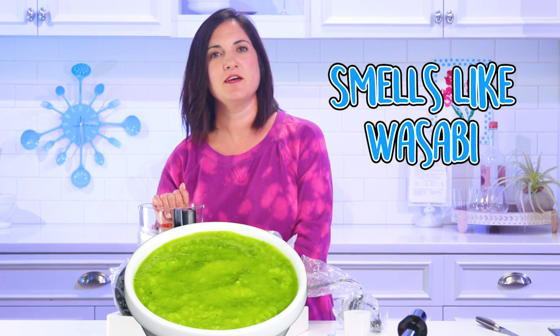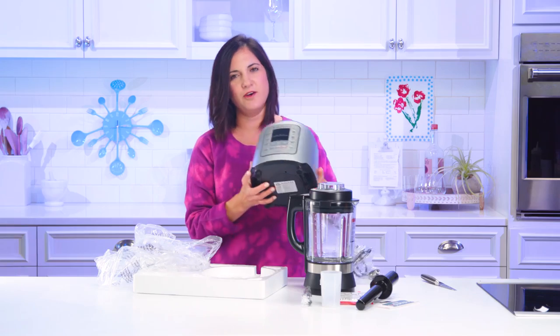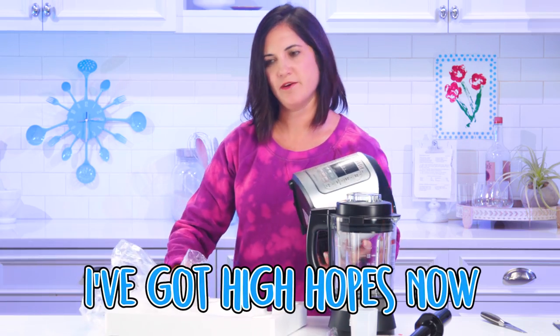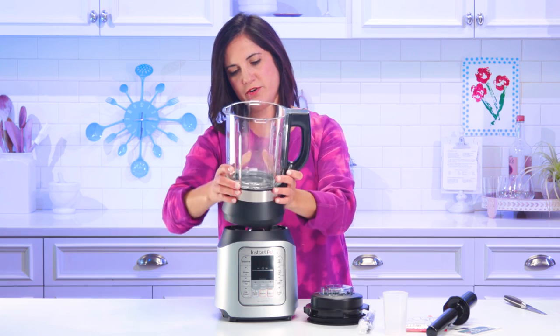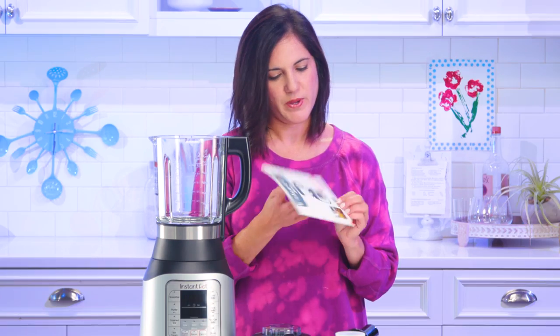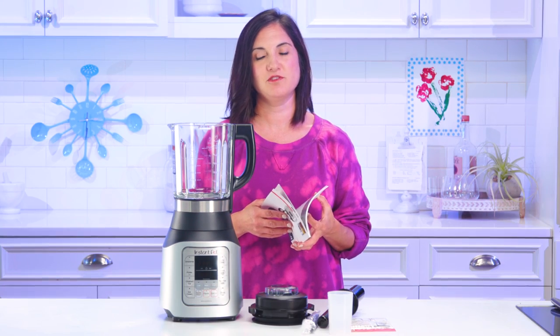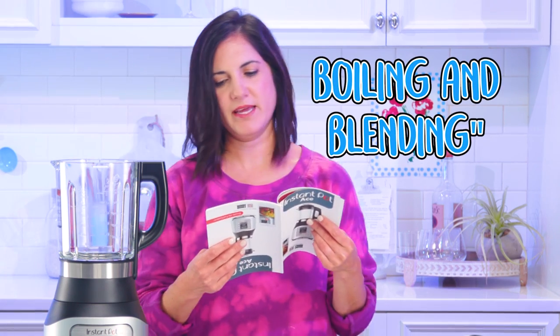It smells like wasabi — all this packaging. Is the lock feature like the Instant Pot? The base looks just like the Instant Pot. I've got high hopes now. It has eight pre-programmed one-button pushes. I'm wondering if it gives me any recipes. We could download the free recipe app, so it gives you no instructions.